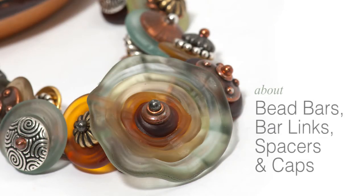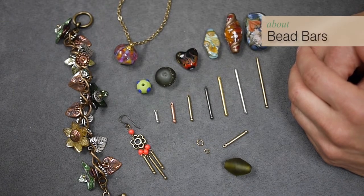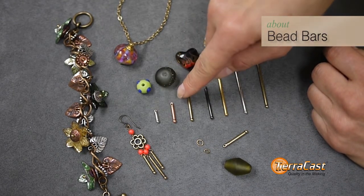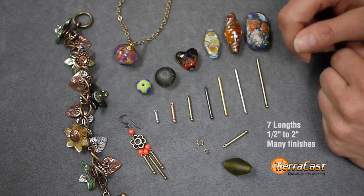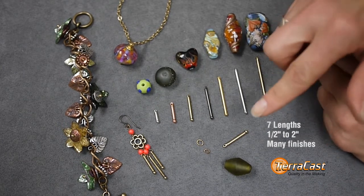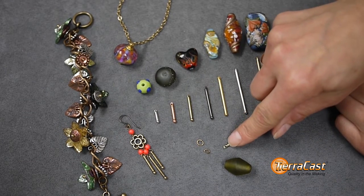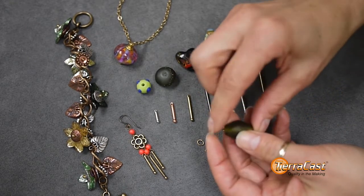Next we'll talk about our bead bars, bar links, spacers, and caps. Our bead bar and bar link components have a 2.4 millimeter diameter. The bead bars are available in seven lengths ranging from one half inch to two inches, which allows for simple mix and match assembly of earrings, drops, and pendants. They have a ball at one end that acts as a stop and a hole at the other so that you can finish with a jump ring or wire wrapping. These are truly fuss-free findings.